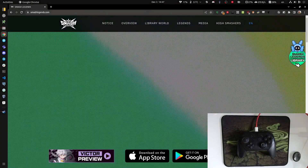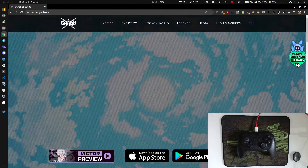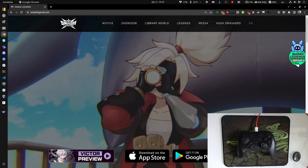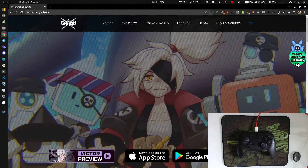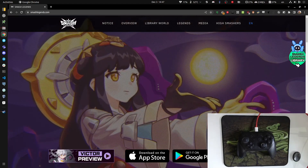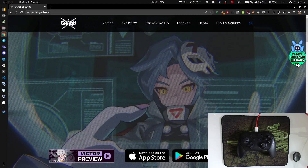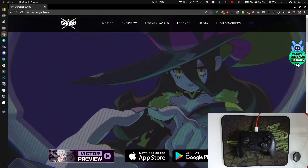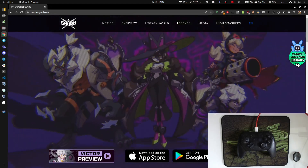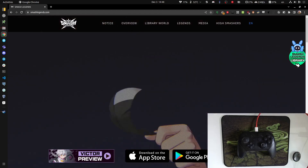Greetings Smashers! Today I'm going to talk about how to use a controller on PC Smash Legends. I've got a Nintendo Switch Pro controller, which is my favorite controller on the market right now for playing games, whether on Nintendo Switch or on the PC. It's pretty easy to set up on Steam, so I'm going to go ahead and show you that.